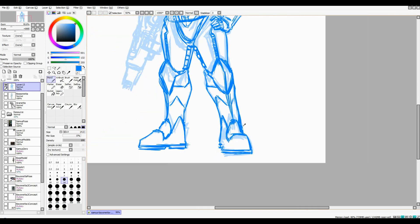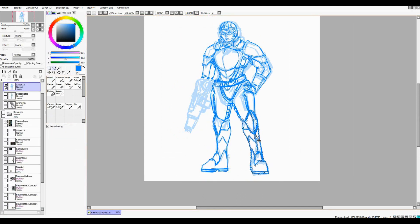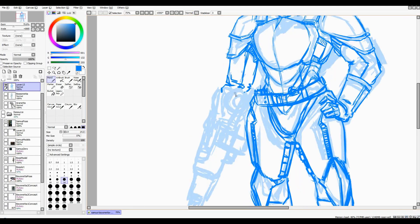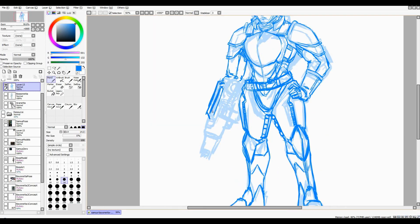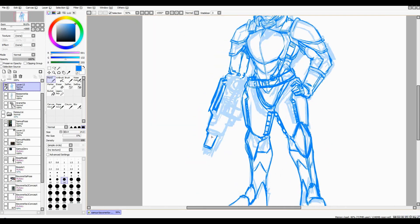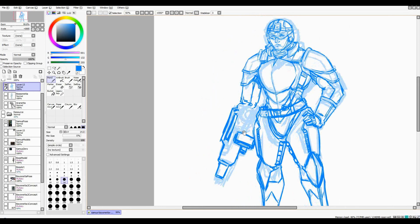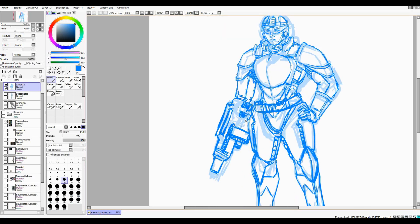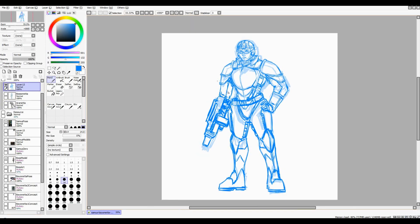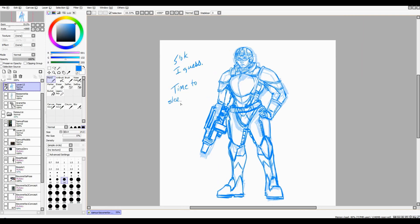I tried to work out these boots — I never quite get them right. They look more or less fine, but since neither Boss's nor Samus's boots have much detail work, I kind of end up just having an area I'm moving through. I'm drawing out this gun here but I don't actually use it — I end up going back over it with a real one.